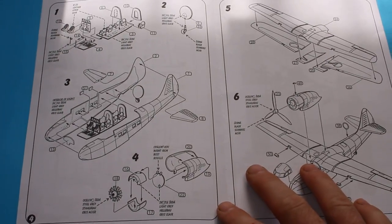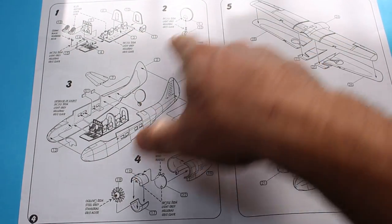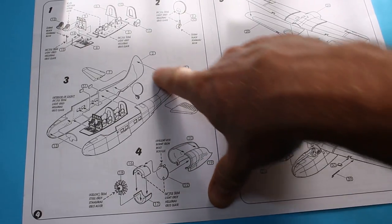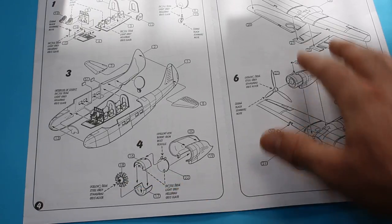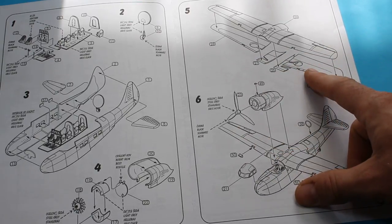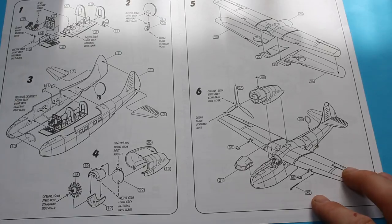Having a quick look through the instructions, we've got the usual Azur breakdown of assembly — building up the internal parts of the cockpit and the passenger section, a few small bits that go together for the interior, then bringing the two fuselage halves together with butt joins. There are slight pins for the horizontal stabilisers. The wing goes together with three parts making up the underside, which is a bit of a strange choice, but it might become clear when you start building.